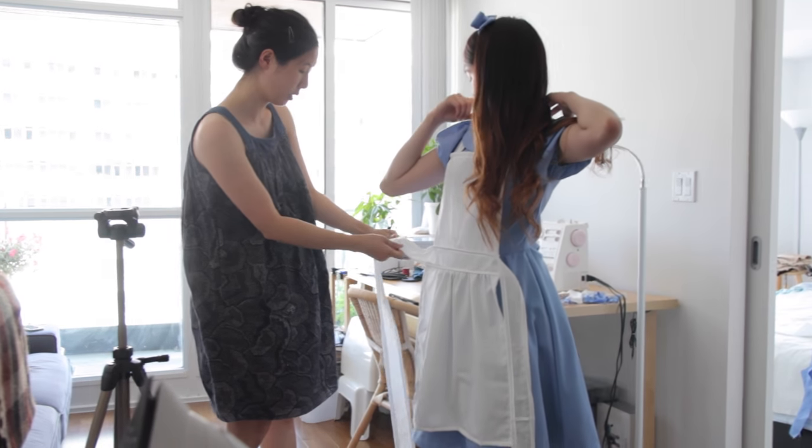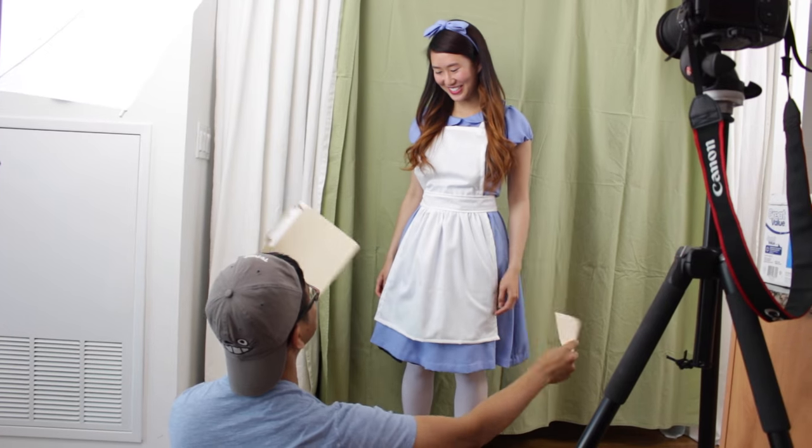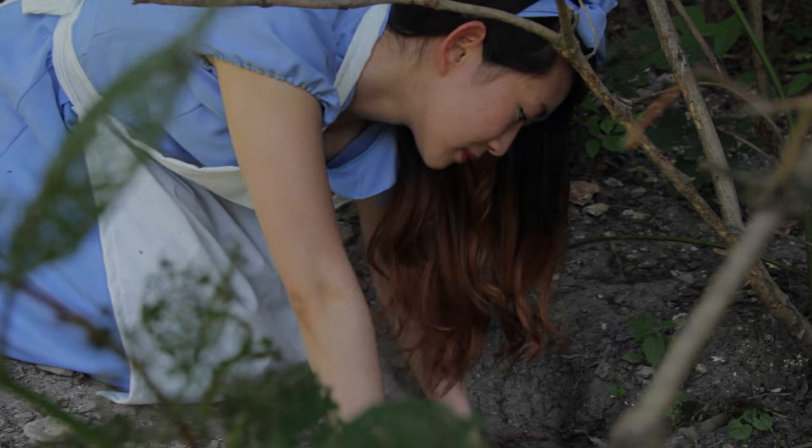When I'm making short films, they're usually low budget, which means using my own clothes or making the costumes myself. For my short film, Alice Down the Rabbit Hole, I custom-made the blue dress and the white apron for my actress, Angela. Here's what I did.